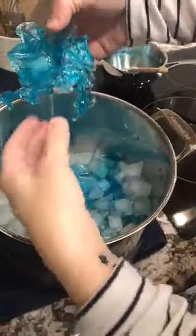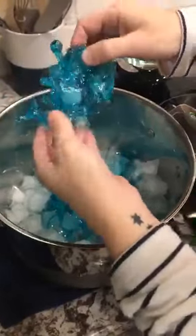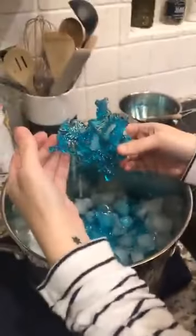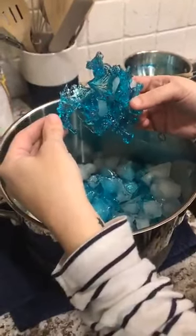Oh my gosh, that's so cool! As the ice continues to melt you just have these little pieces — it's gonna be so cute on the mermaid cake! Thanks for watching, I'm glad I didn't get a third degree burn. I'll post the cake later for you guys to see. Bye!